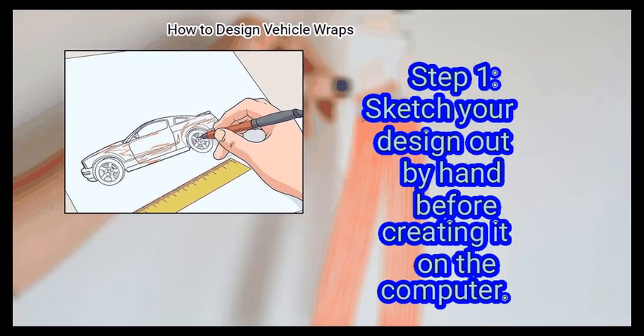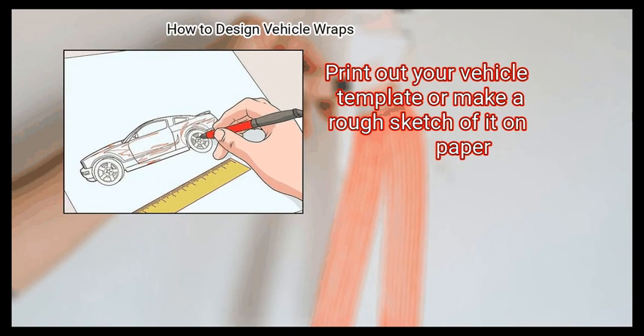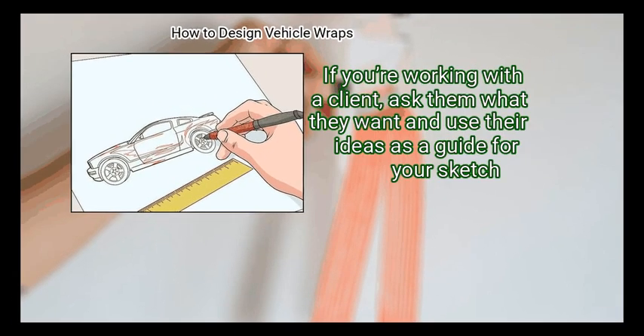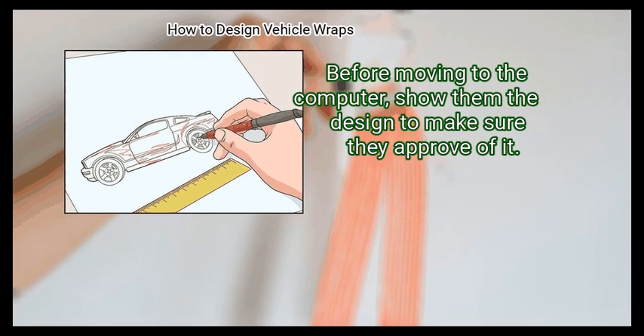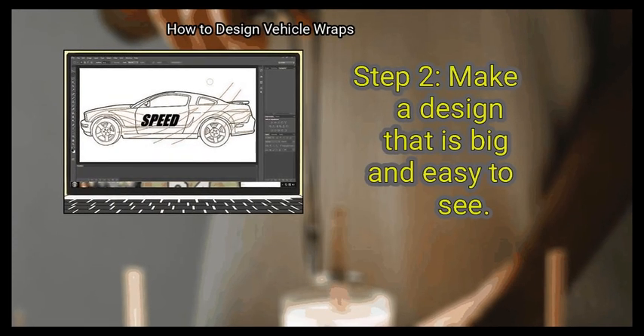Method 2: Creating your design. First, sketch your design out by hand before creating it on the computer. Print out your vehicle template or make a rough sketch of it on paper, then draw your design. If you're working with a client, ask them what they want and use their ideas as a guide for your sketch. Before moving to the computer, show them the design to make sure they approve of it.